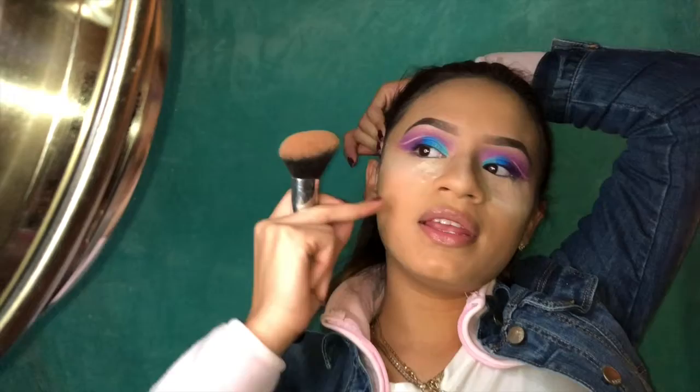I go from like the top of my ear, pucker my lips, and then try going right here, kind of towards the opening of my mouth.